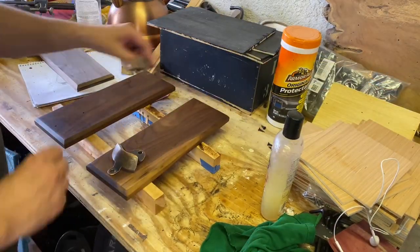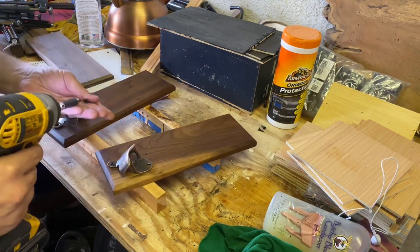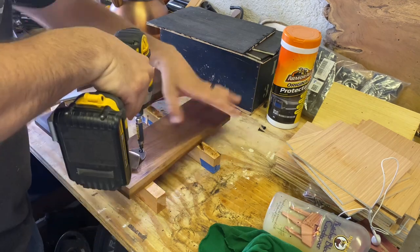For the finish I'm using Howard's Butcher Block Conditioner — you can use whatever finish you want, but to me this is a nice finish that darkens the wood and kind of pops the grain, so I like the way it looks. Once I'm done with the finish, I'll put the screws back in.